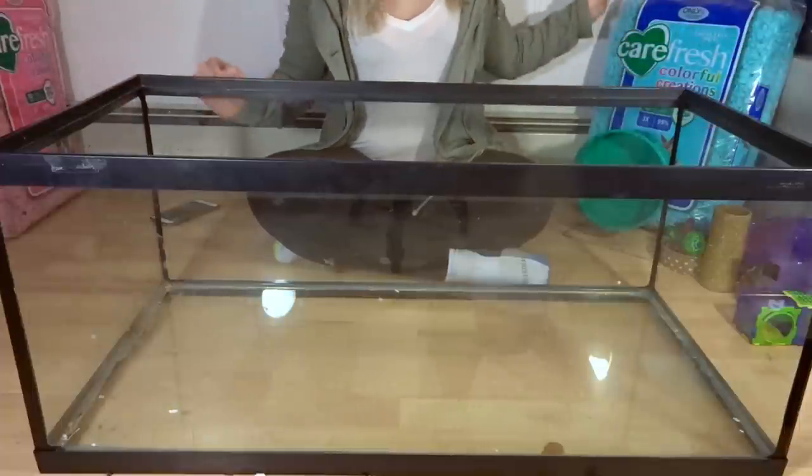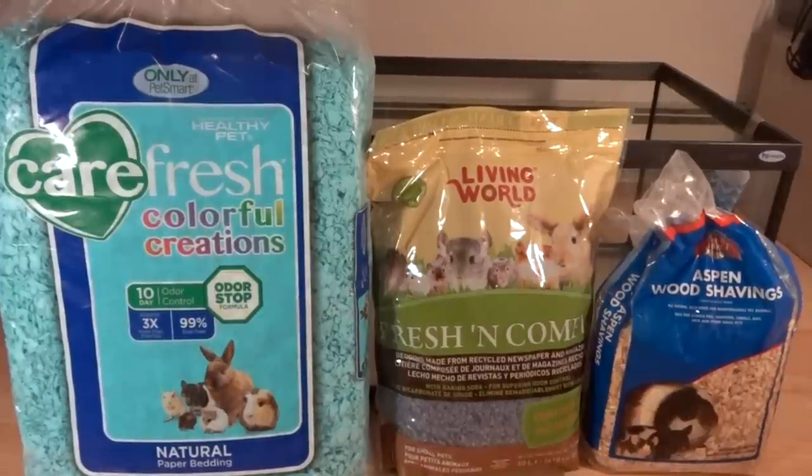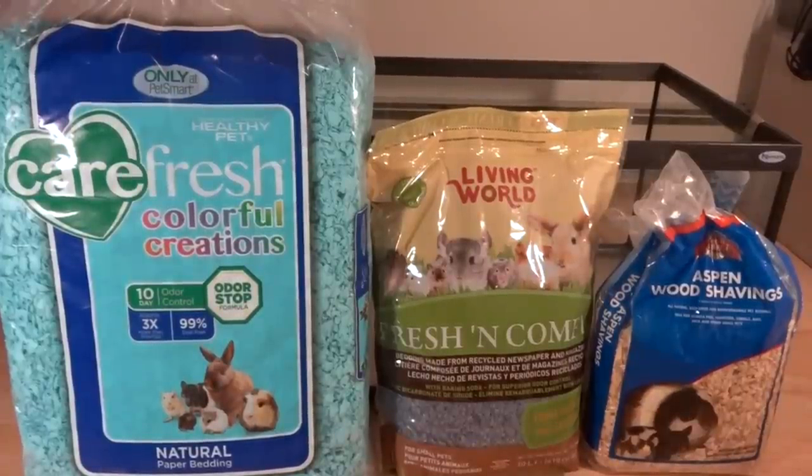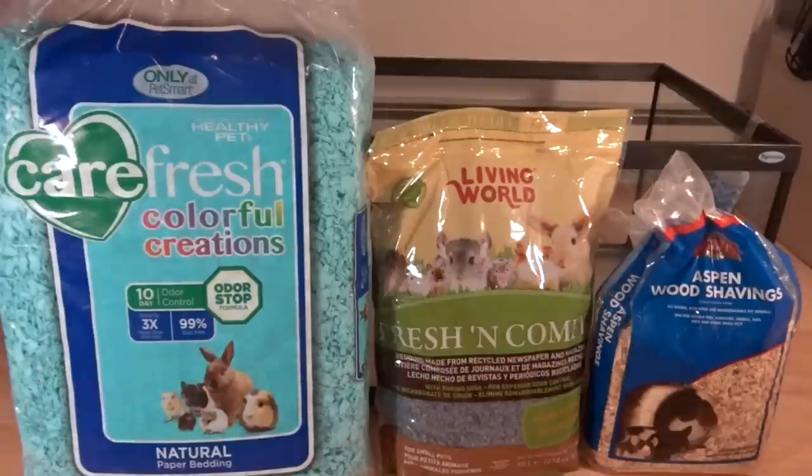Now that you have your cage picked out, the next thing you will add is bedding. My personal favorite is something like Carefresh — it is a paper-based bedding. Fresh and Comfy is also a paper-based bedding, though the pieces are a bit smaller than Carefresh. And then there are Aspen wood shavings. When picking your bedding, you want to stay away from any soft wood shavings such as pine and cedar, as they can cause issues for your hamster, and any scented bedding. Any paper-based bedding that is unscented or any kind of Aspen shavings are good.